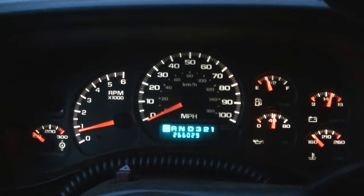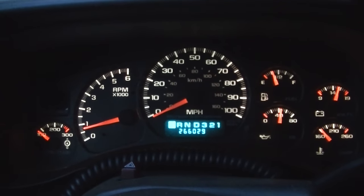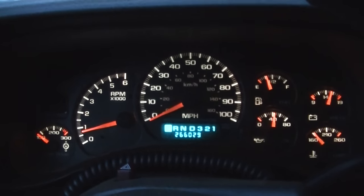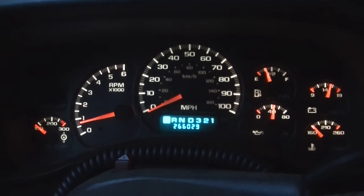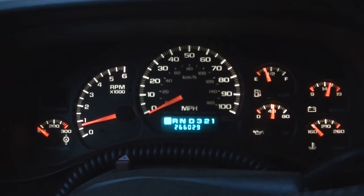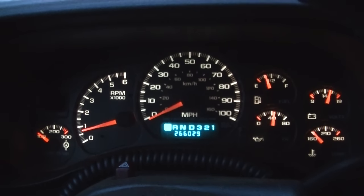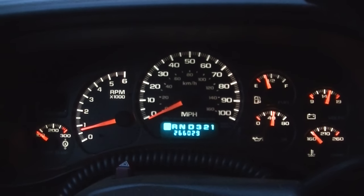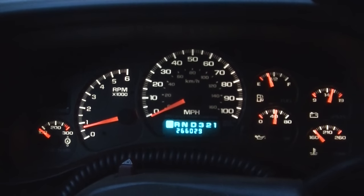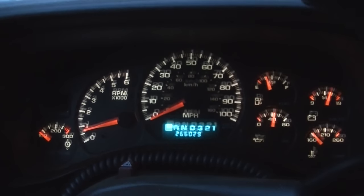I'm going to call this fixed. It's been a while — the truck's been started many times. Usually about every other time I'd get in the truck it would happen. So I'm going to call that a fix. If you have no apparent brake problems but your brake and ABS lights are coming on, I'd give cleaning those grounds a try.